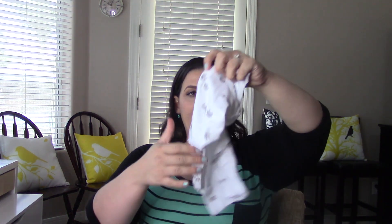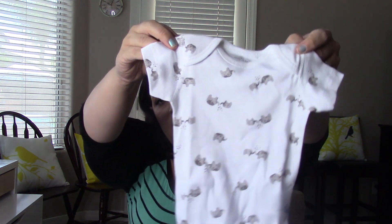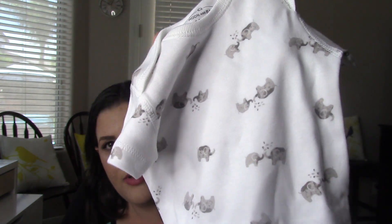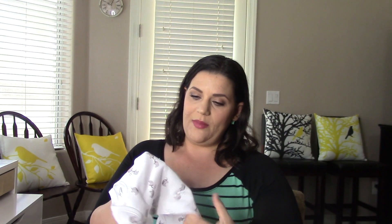I also filmed my Target baby registry free gift bag, and I did both videos exactly two years ago when I was pregnant with my daughter — check that out via the link. Also in the box is Moon and Back organic cotton short sleeve bodysuit — 100% organic cotton. It comes in a little bag and you don't know what it is until you open it. It's gender neutral, white with gray elephants, zero to three months. It is so soft — it's like a mommy and baby elephant kissing in gray.